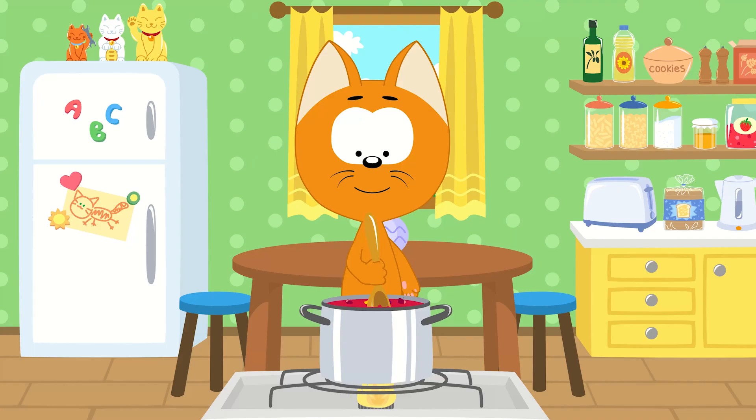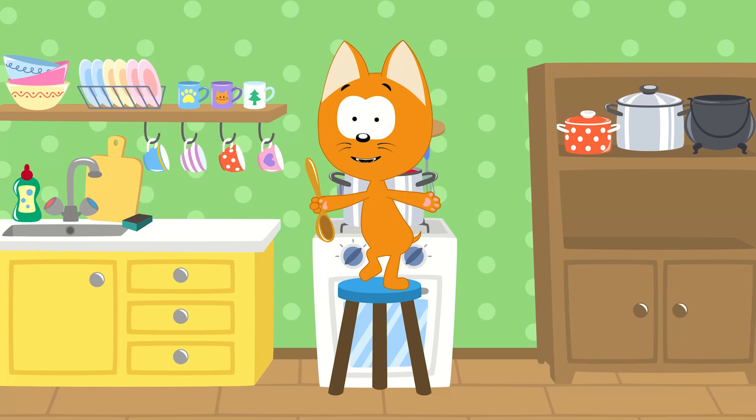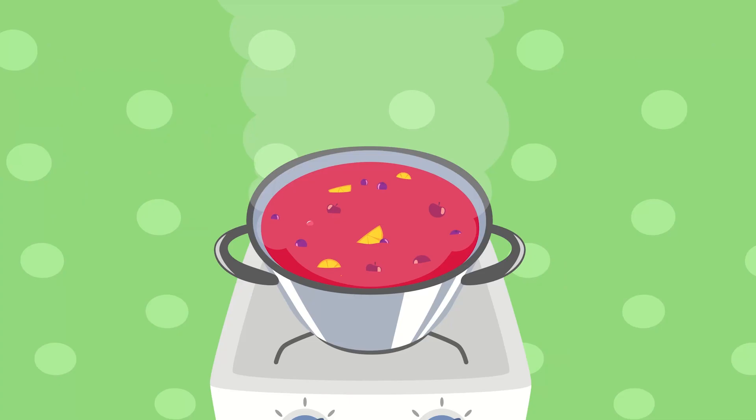In my little kitchen pot, I'm making a fruit drink. Tell me what should I add next to my fruit drink? Apples? Sugar? Or maybe a hot dog?